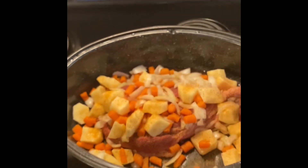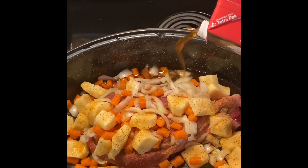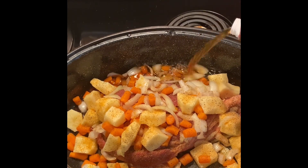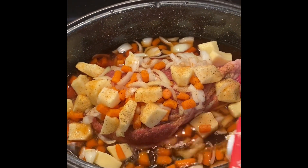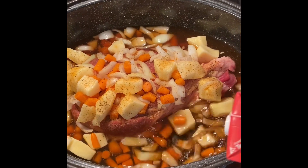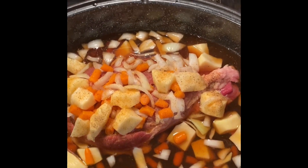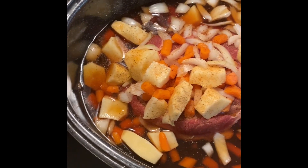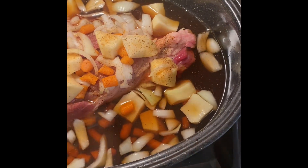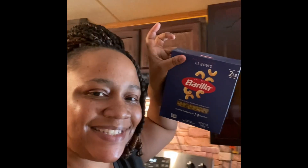And my beef broth. It's gonna be delicious y'all — don't that look good? That looks real good. So when the roast gets about done I'm gonna cook some baked macaroni and cheese. Yeah, so stay tuned.